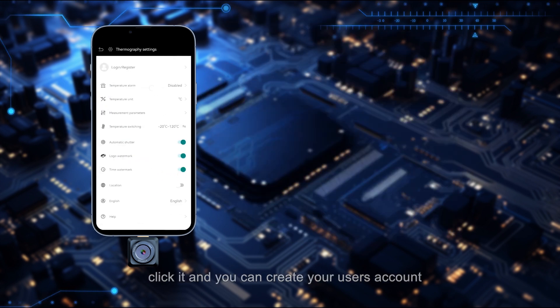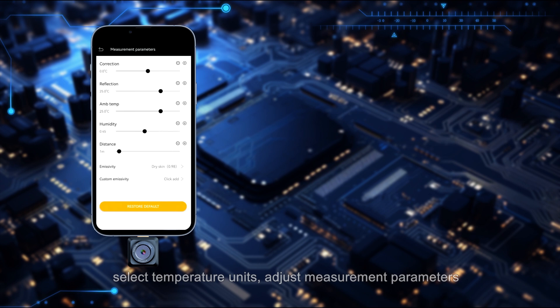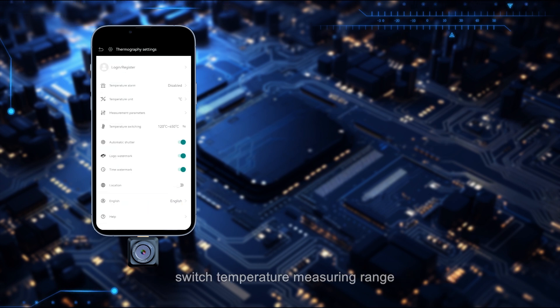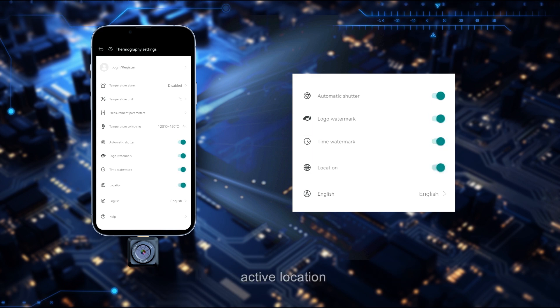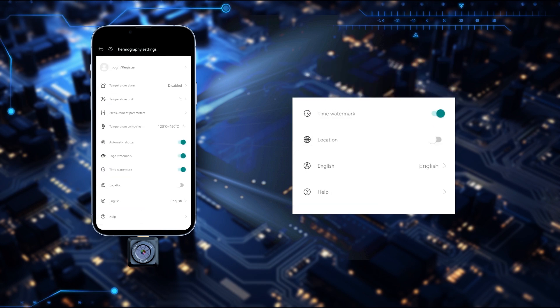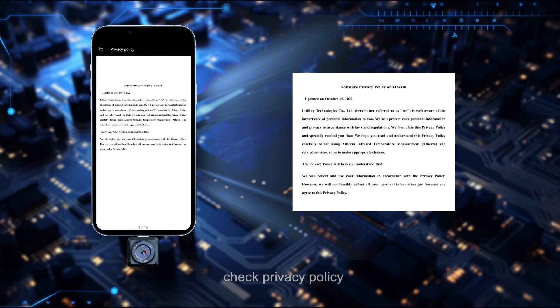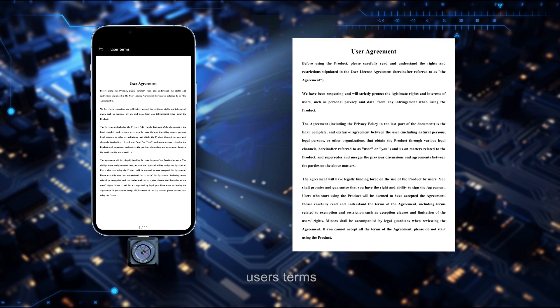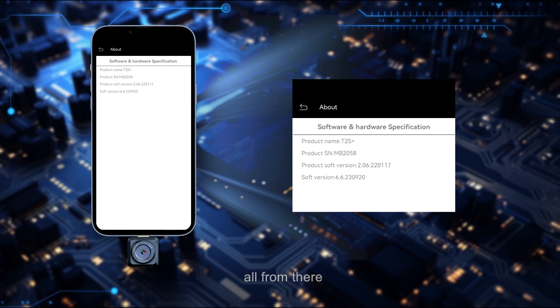The last button is for general settings. From there you can create a user account, adjust temperature alarm thresholds, select temperature units, adjust measurement parameters, switch temperature measuring range, toggle auto shutter and watermarks, activate location, choose language, seek help guidelines, check privacy policy, user terms, and product specifications.